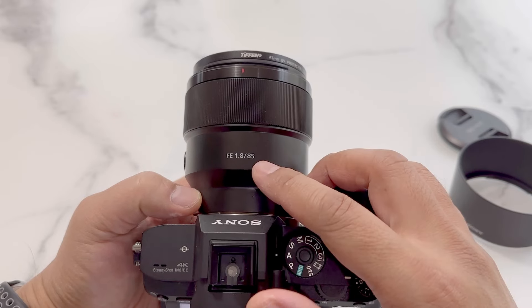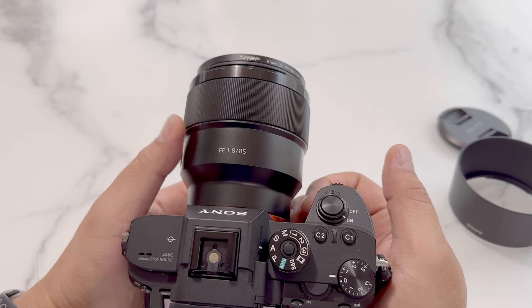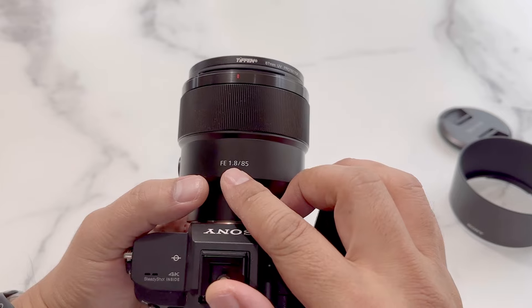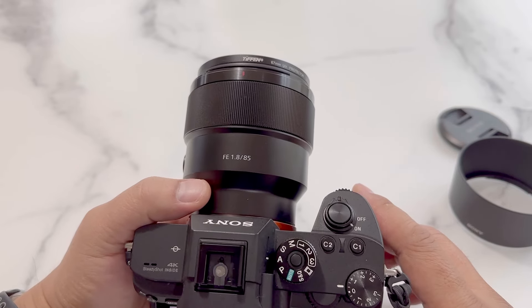This is an 85mm focal length which is great for portraits. It's also f1.8 and gives super shallow depth of field, works excellent in low light, and at f1.8 the background blur looks awesome.